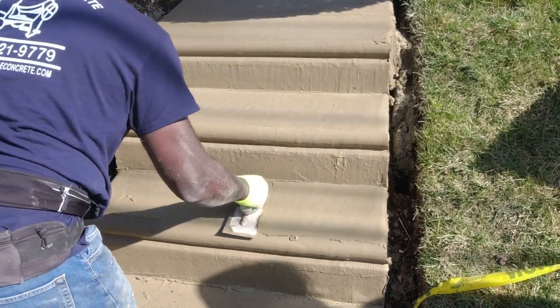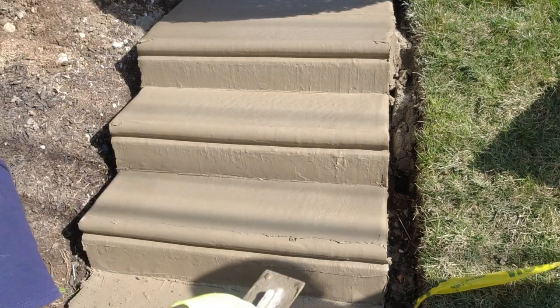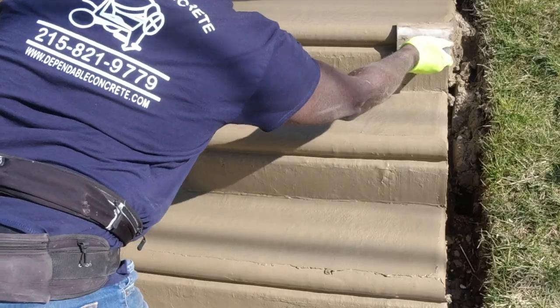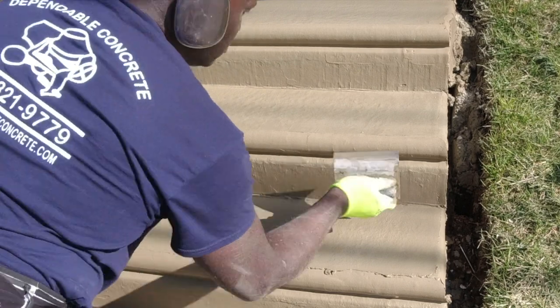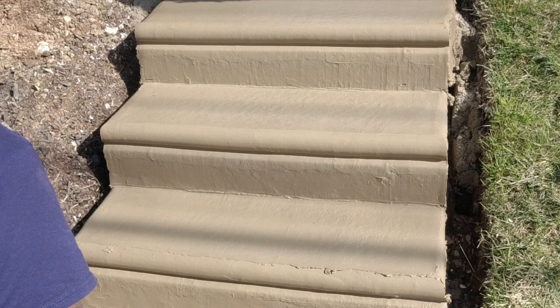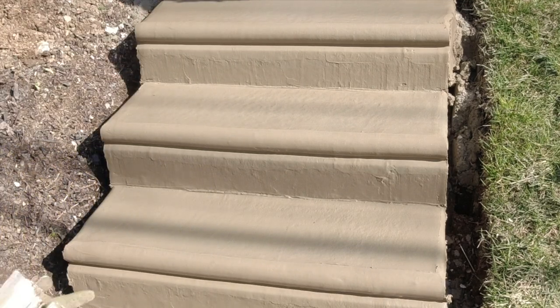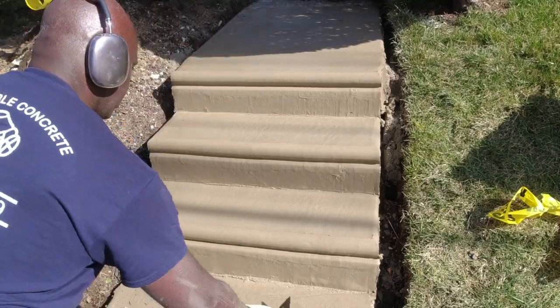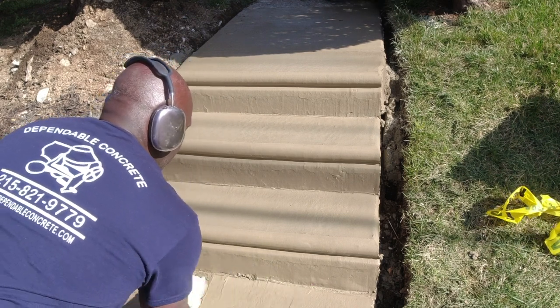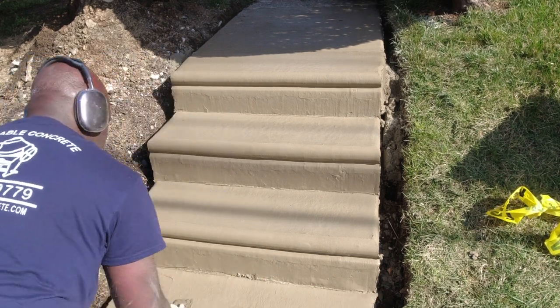When it comes to finishing concrete steps, quality and aesthetics lie in the meticulous details. I focus on eliminating any uneven areas, pressing the cement into the concrete, and smoothing and leveling the treads. Additionally, I even out high ripples and bumps in the risers to ensure a polished, professional appearance.